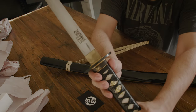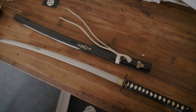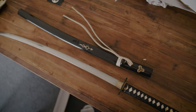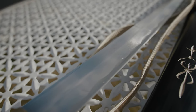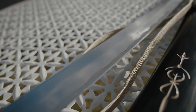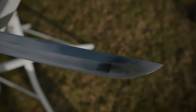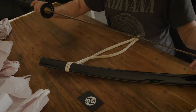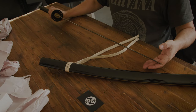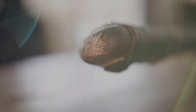It's got the Hattori Hanzo logo on the blade there. I'll show you guys some close-up details. I mean, you expect samurai swords to be really big, but in reality they're not that big.